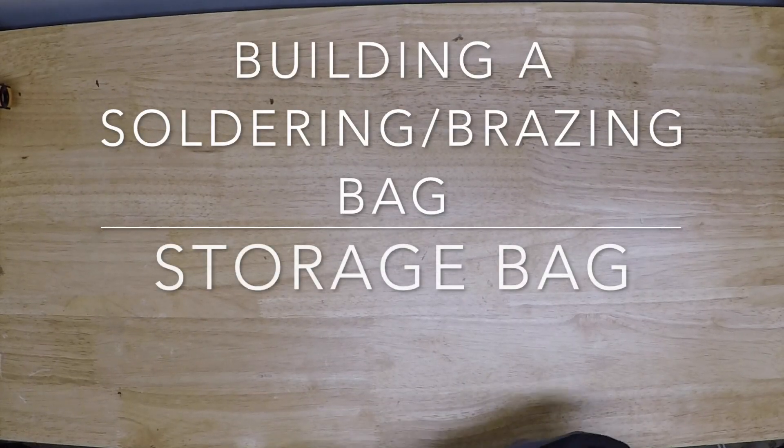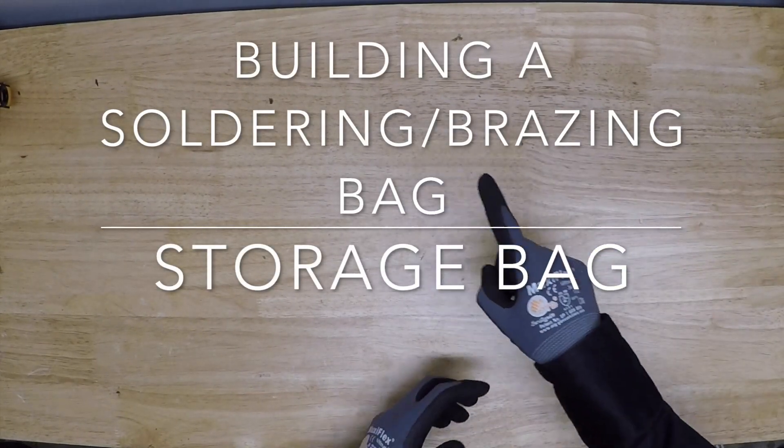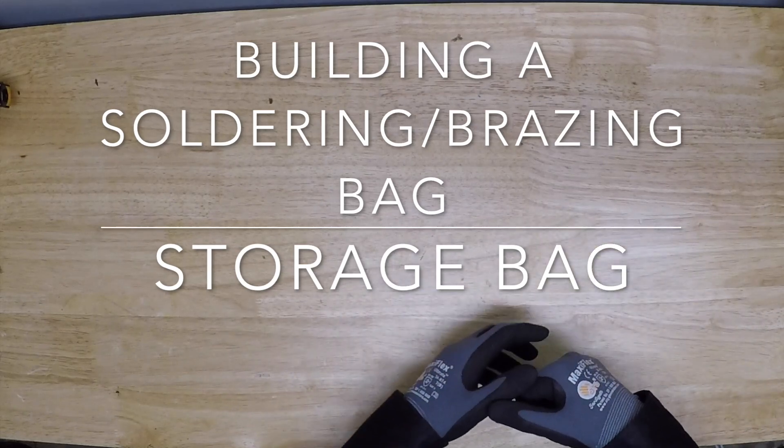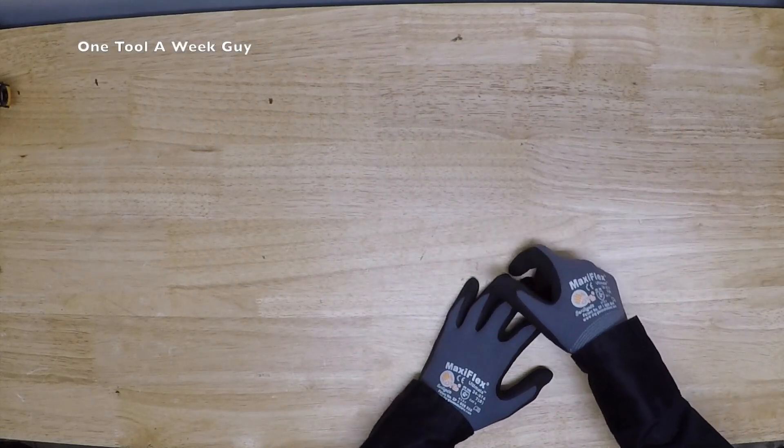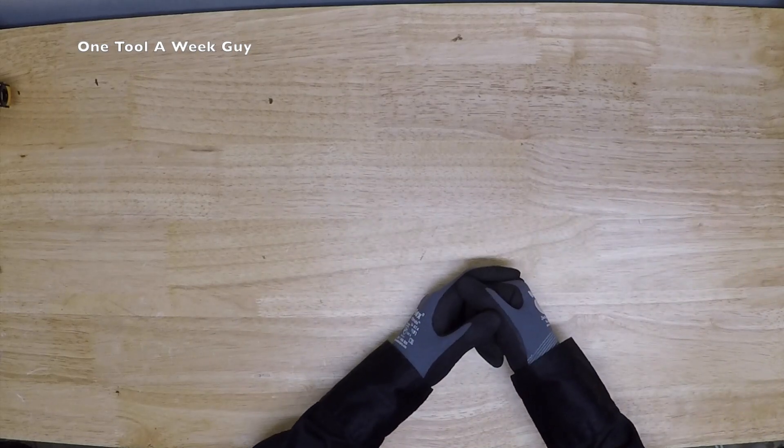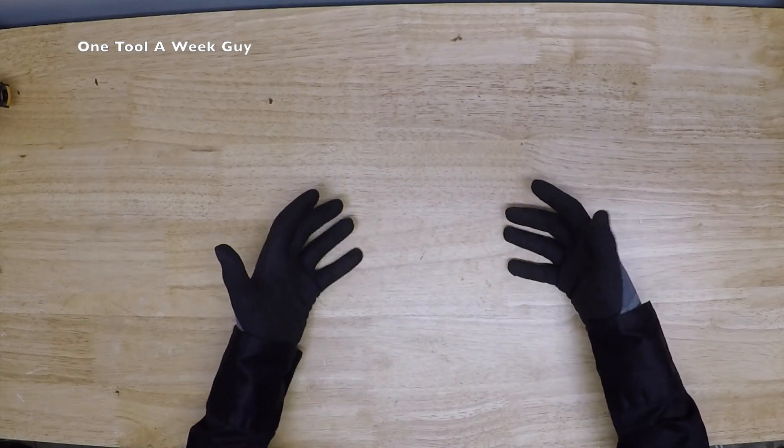Hey everybody, what's going on? Thanks for tuning in to another video of One Tool a Week Guy. If you're new to the channel, we take a look at tools every week, so if you love tools go ahead and hit that subscribe button. So what is it we're going to be adding this week?